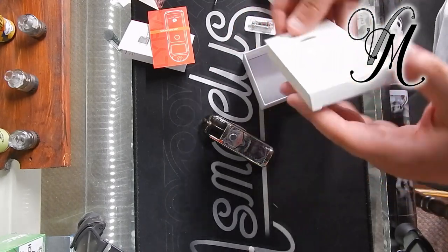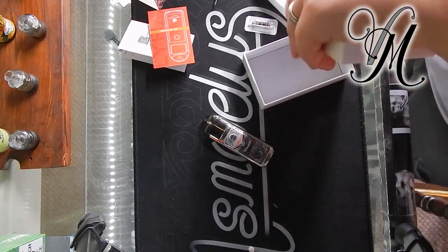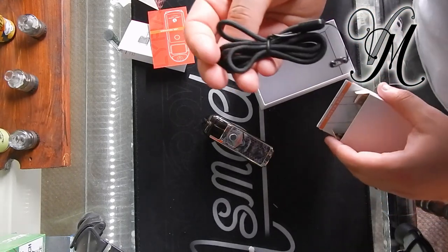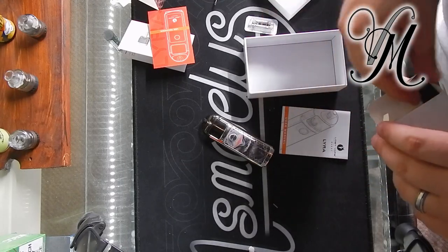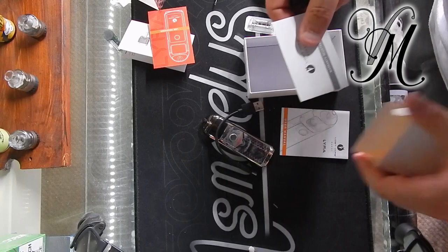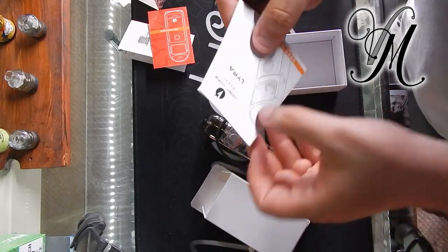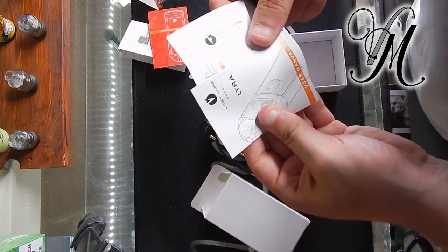Let's see what we've got in here: a lanyard, a charger, warranty card, and a manual.